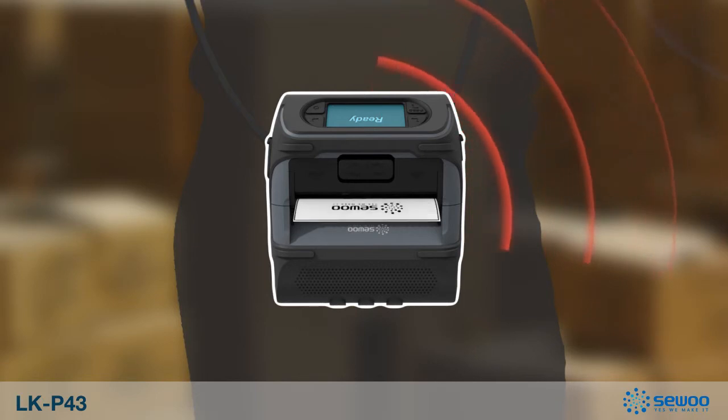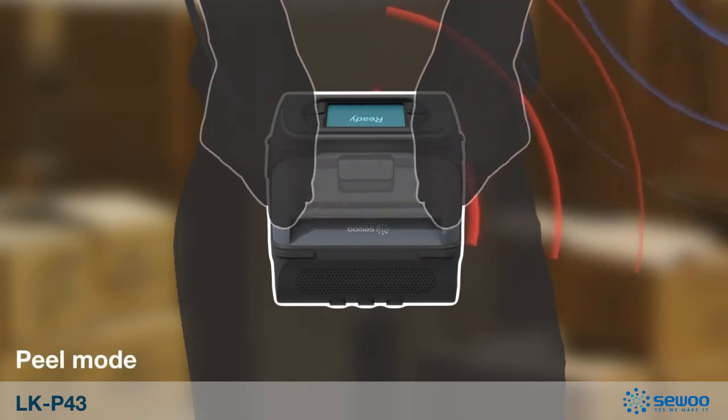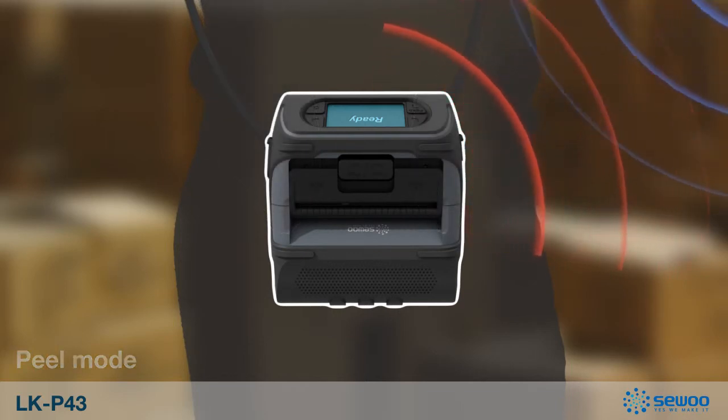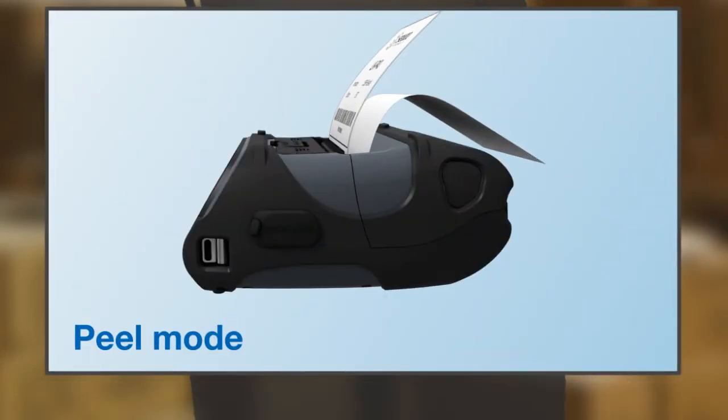Lastly, the LKP43 has a special function called Peel Mode. We are certain that the Peel Mode will save you time and stop the inconvenience of having to pull off labels one by one.